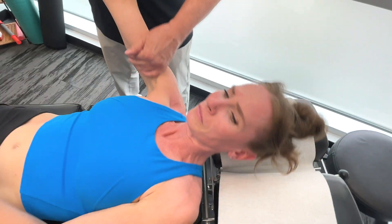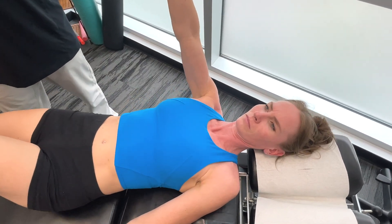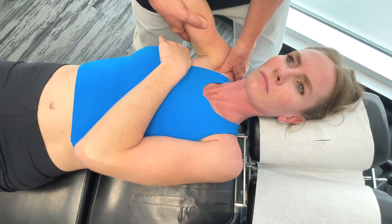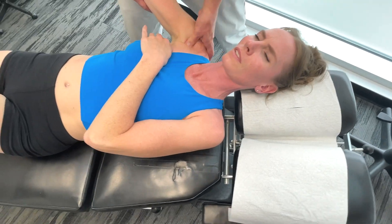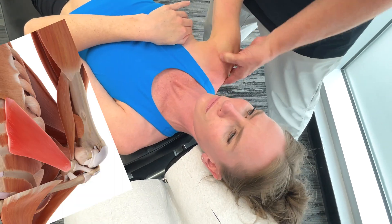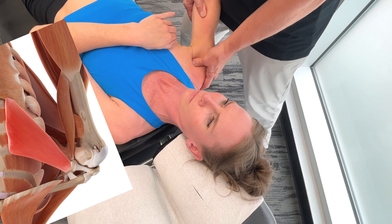I'm going to get you to come over to the edge here a little bit, just down just a little bit. Now I'm going to get my thumb across here and we're just going to glide this area down here. So on the pectoralis minor, the origin is the third to fifth ribs near the costal cartilage.